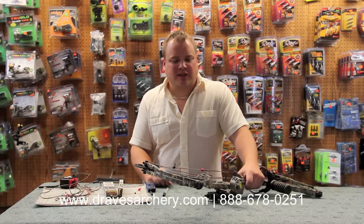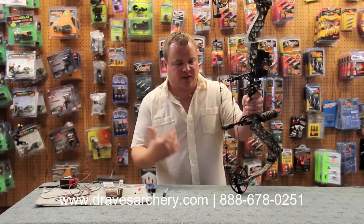Hello, welcome to Draves Archery, dravesarchery.com. Jesse Draves here. I'm going to show you guys how to change a stringing cable on a Z7.